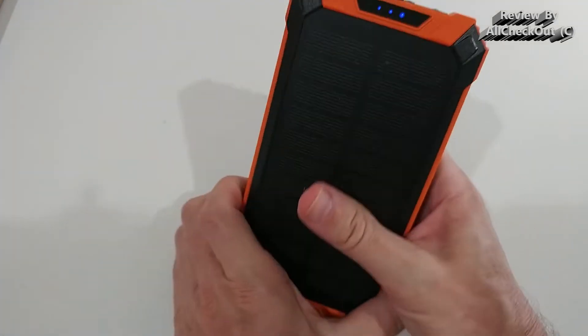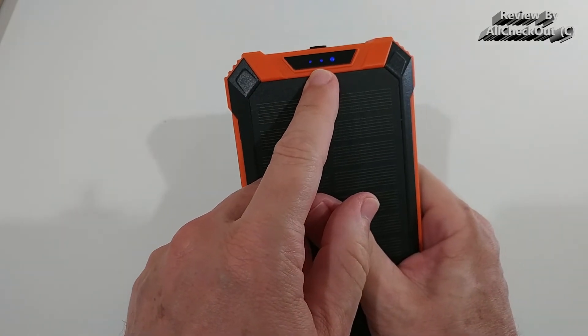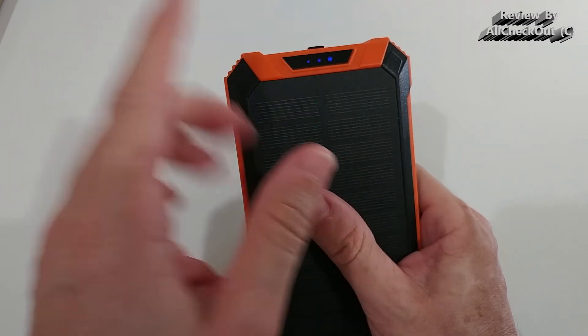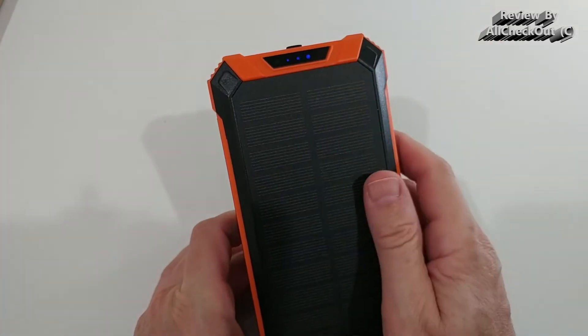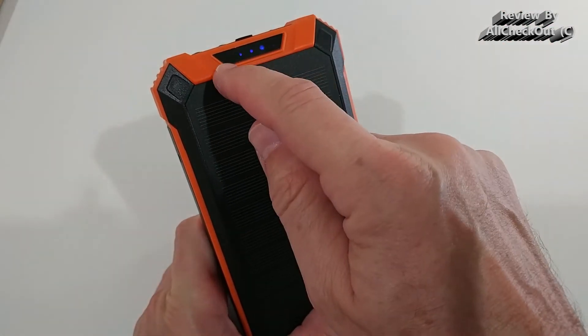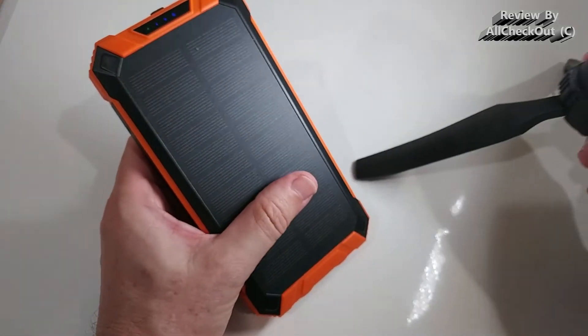There's a button here that shows the charge level in 25% steps — so 25, 50, 75, or 100%. We can see it's currently at 75%. On the left side there's also a green light, which is visible even in indoor lighting.